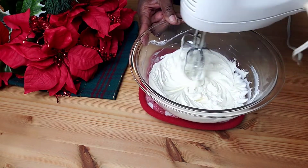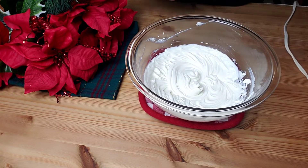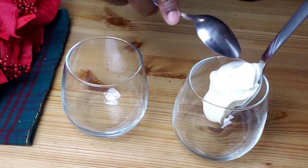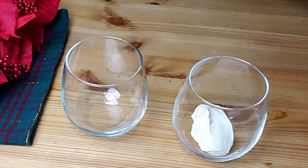I'm going to show you two ways how you can serve this cheesecake — with graham crackers or without graham crackers. Let's get started. We're gonna divide the cheesecake filling among the two glasses.